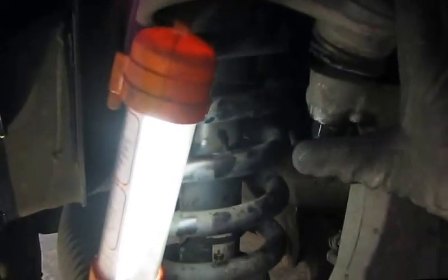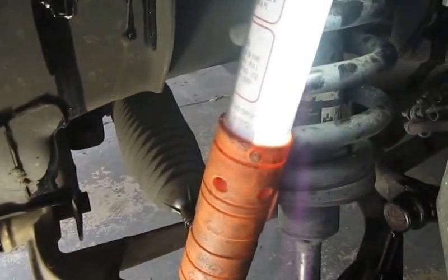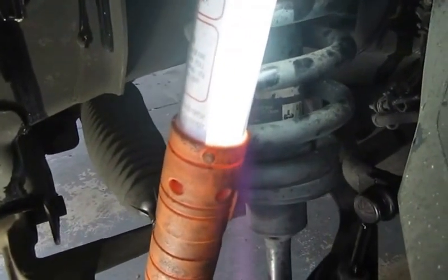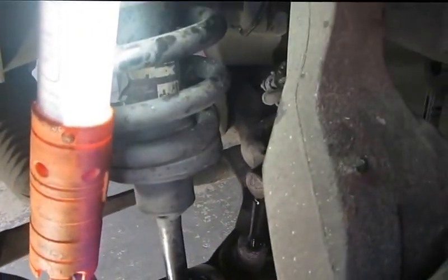Anyway, I've got everything sprayed down with penetrating oil and letting that work. Then I'm going to start by taking the tie rod end off, just getting it out of my way and making it a little bit easier to move and turn things around. Then I'm going to start on getting this strut rack out of here.